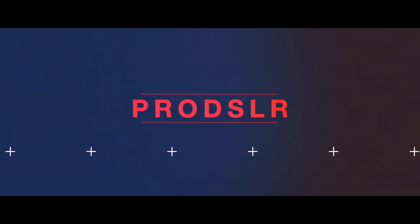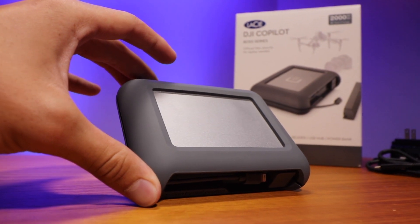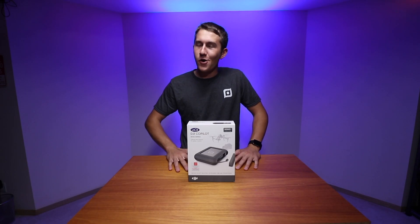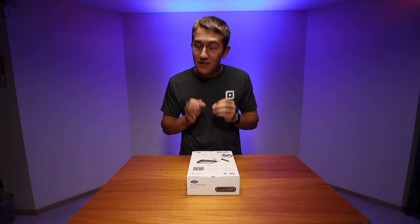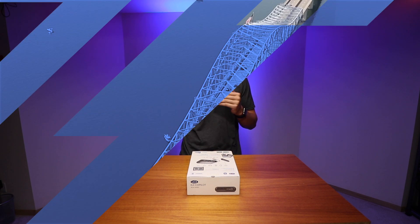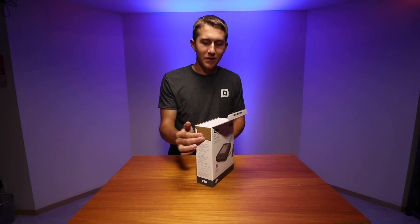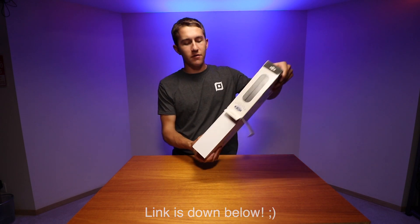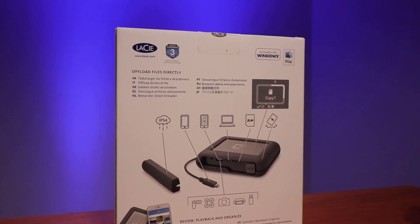Today we're checking out the LaCie DJI Co-Pilot external hard drive. On the outside this looks like just your standard LaCie rugged hard drive — I've got a couple of those, they are fantastic. On the inside though there's quite a bit more going on. Basically this hard drive can take the place of your computer, so you don't have to bring it into the field to copy footage to your hard drive. I've been dreaming of something like this for many years because carrying around a laptop to all these different places is just not super fun.